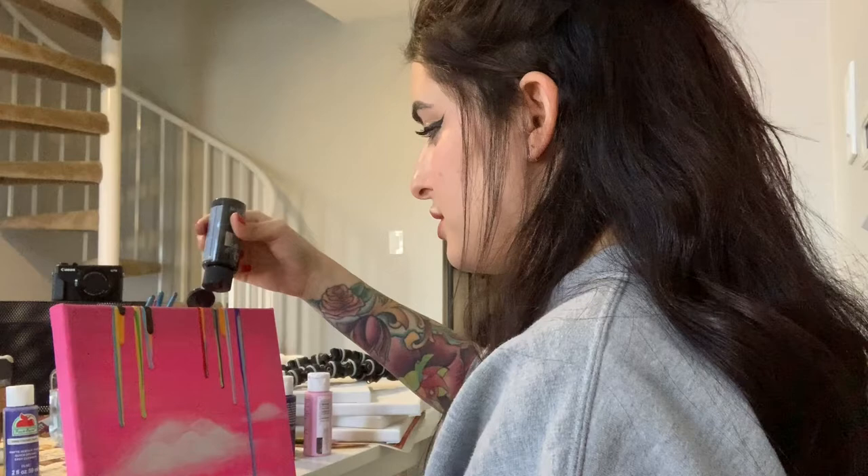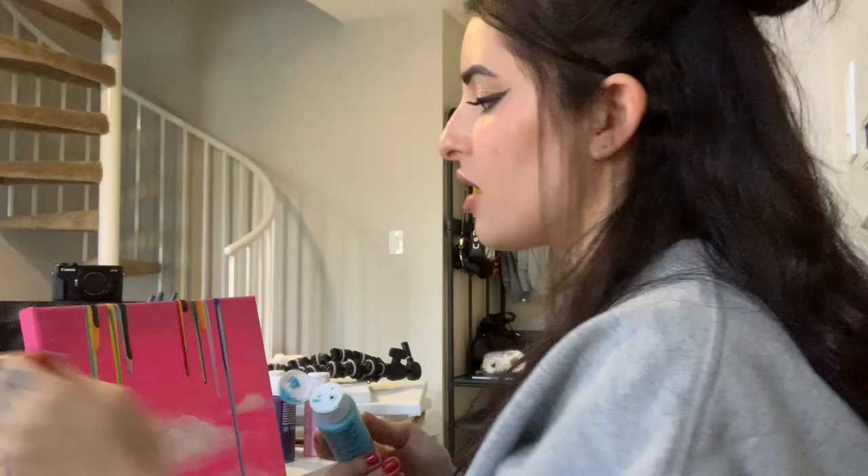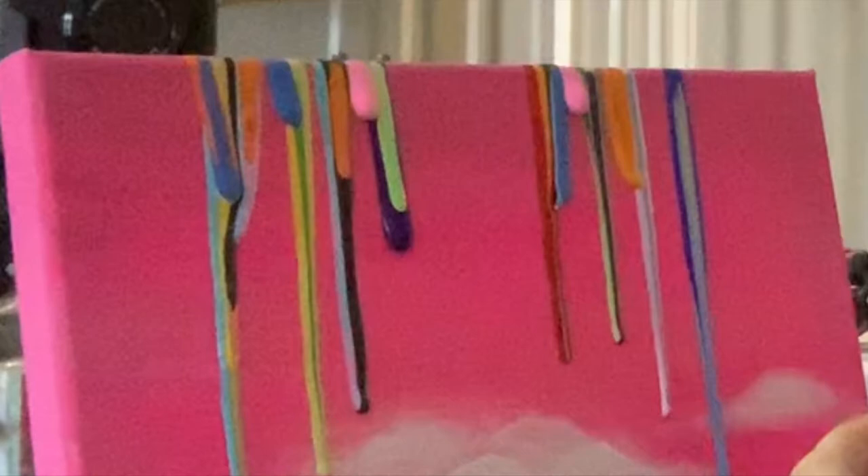I'm having a hard time filming and painting — it's making me a little nervous and I'm not doing as good as I'd like. It definitely is hard to paint and film and talk at the same time. Let me know what's more interesting for you to watch: is it better for me to talk, or just to film it and put music over it and call it a day?